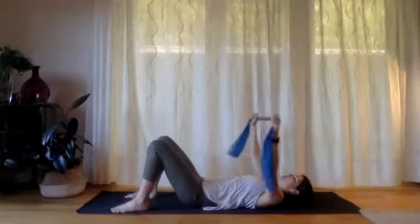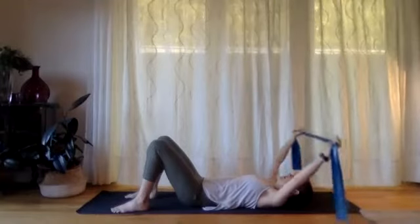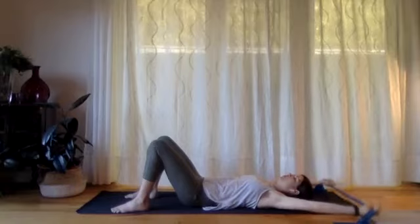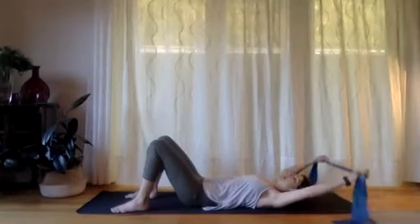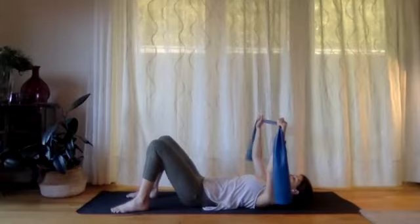See if you can hold that pelvic floor contraction for the next three overhead arms. Keep a little bit of space under your lower back — two — and then one more time overhead and back to the ceiling. Let's keep that little bit of tension on the band.